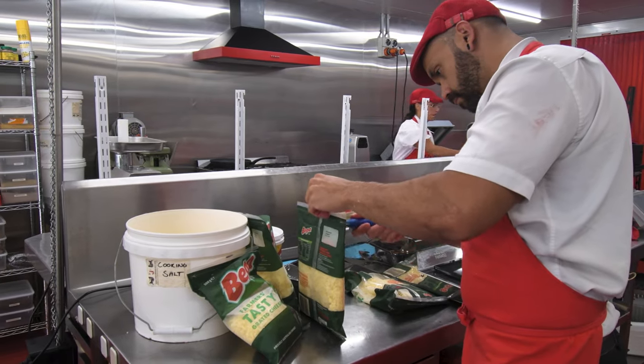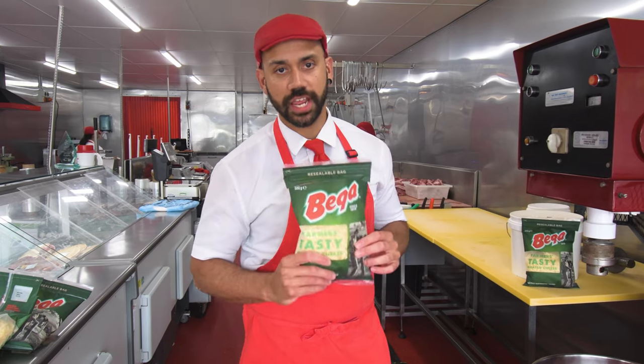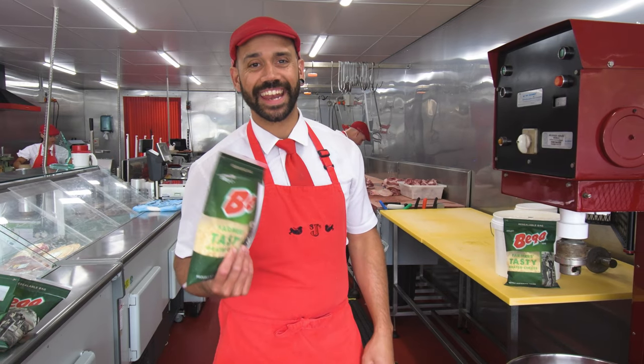So once we've got our Australian beef sausage mince in there, we're going to add in our vegan cheese. This one is just a cheddar cheese and we're putting in about four kilos. We've just got to make it extra cheesy.